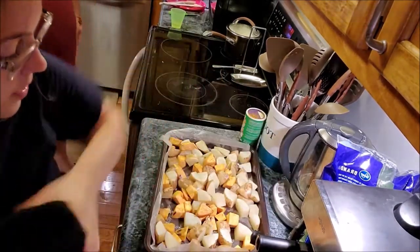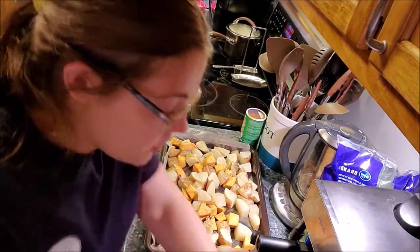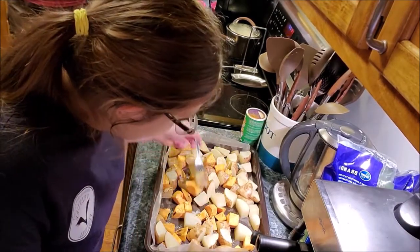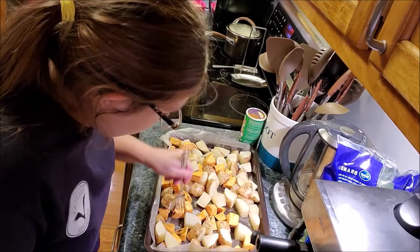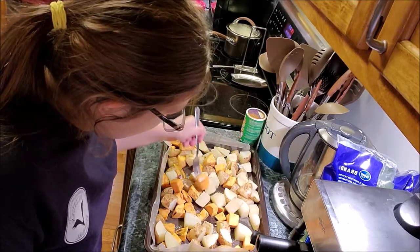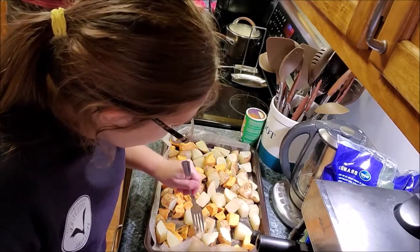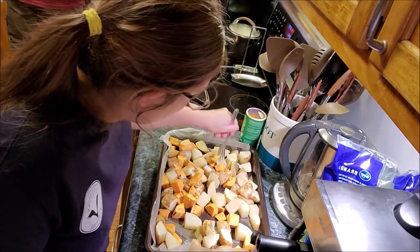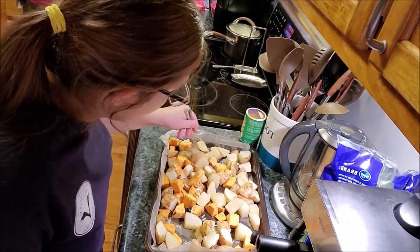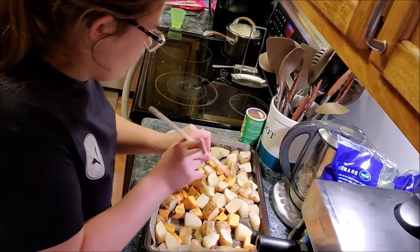I just put in the carrots with the onions and took out the potatoes. The fork is going through really well, but maybe give them a little bit more time — that one is still a little bit hard.